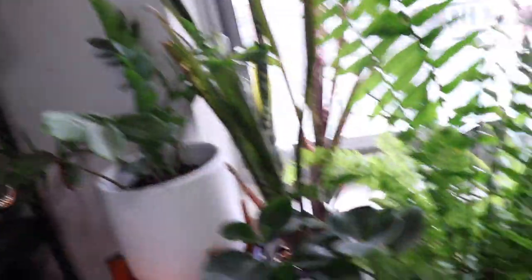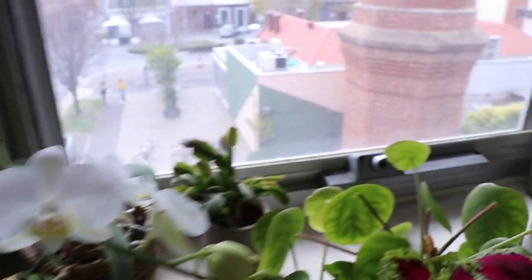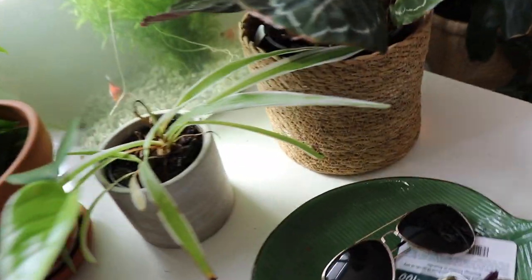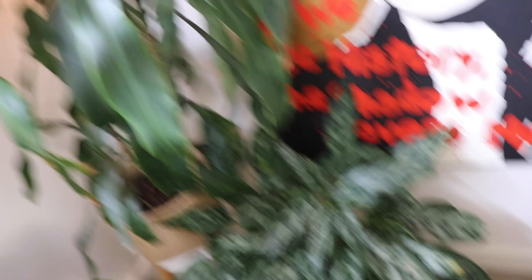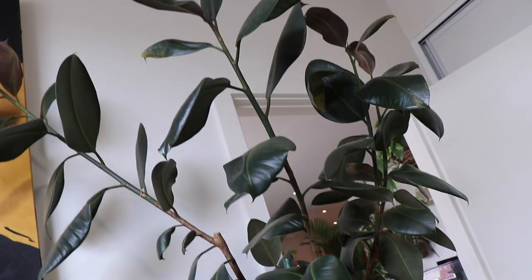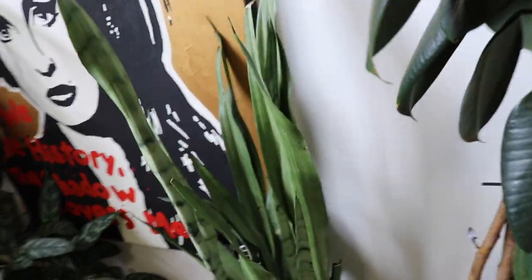Chinese Evergreen. Another Syngonium. Over here we've got a Zuzu plant. We've got a Boston Fern, Peperomia, Bromeliads, the Coleus which is looking sensational with its hot pink at the moment. The Orchids have just come out — I'm so excited. We've got the Christmas Cactus. Another Silver Sword. A really terrible Spider plant. More Calathea and Chinese Evergreen. The Happy plant, the Corn plant. More Calathea. More Alocasia. A nice big Rubber Plant, Ficus. The Silver Sansevieria.